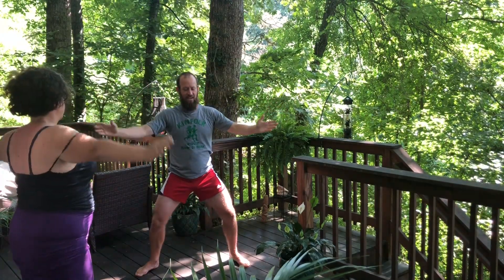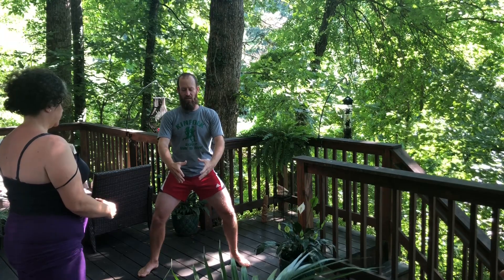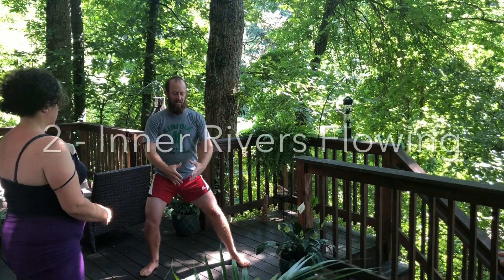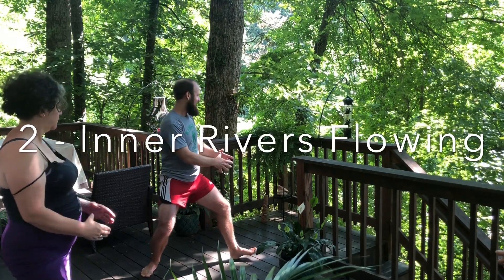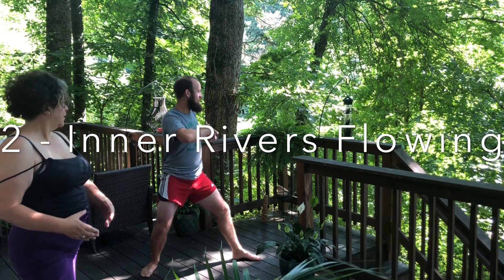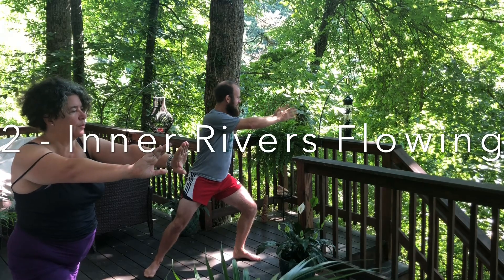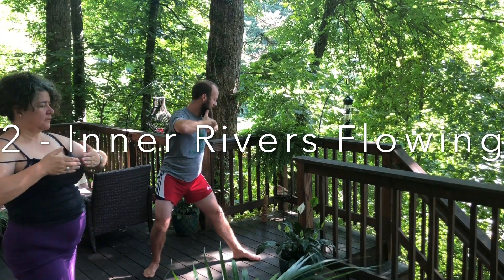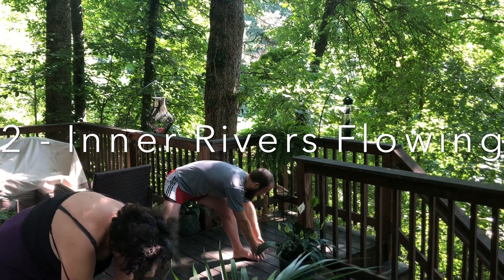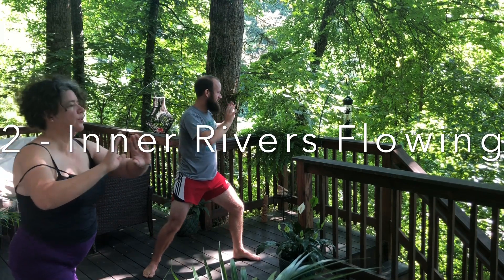Let's bring it back to center. Hands come and find that little ball of energy in front of the lower dantian again. We're going to shift our weight into our left, turn out to the right, bringing the ball of energy with us. Inner rivers flowing — drawing the energy up to the heart, exhaling, pushing away. Breathing in, drawing the energy back into the heart, exhaling down through hollow empty legs into the earth. Breathing in up to the heart, exhaling, pushing away.